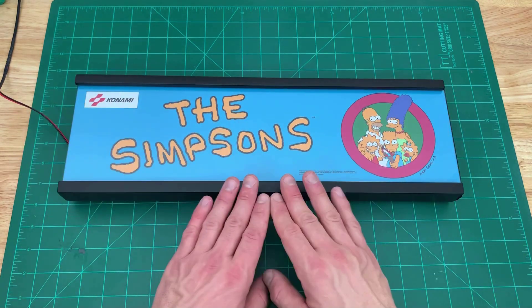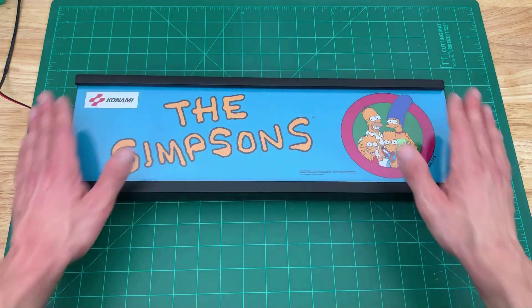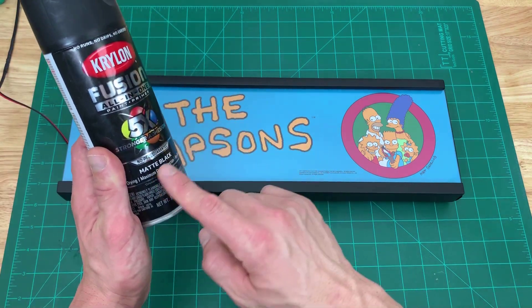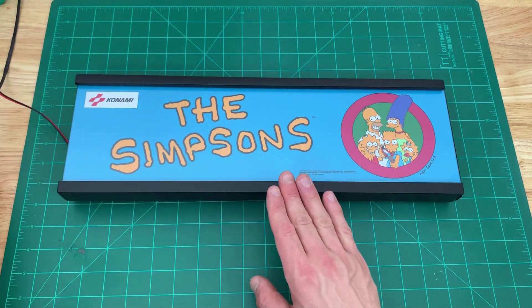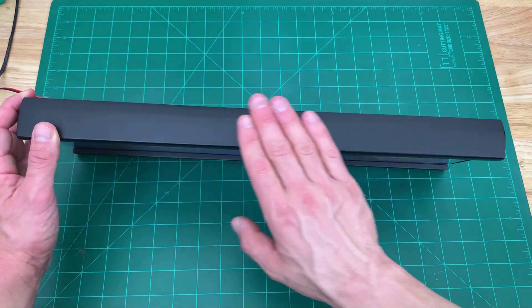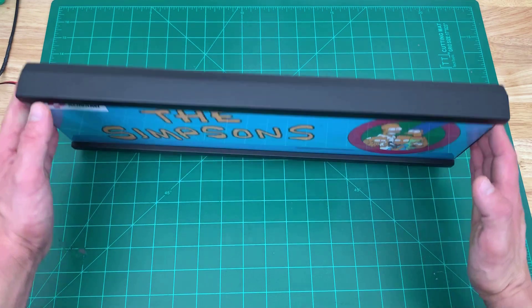Then I primed it and gave it a really good sanding pass to get it perfectly smooth. To finish it, I did three coats of Krylon Fusion matte black. I like to use a matte finish because it looks like molded plastic. If I go ahead and move it, you can see how smooth of a finish you can get on MDF.